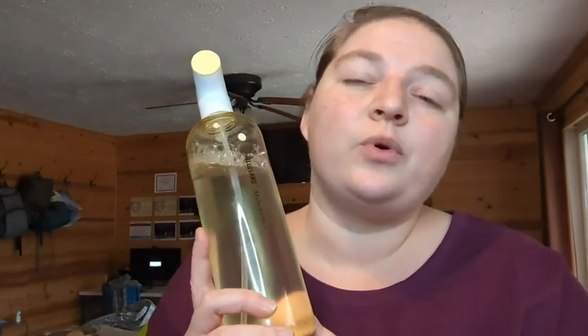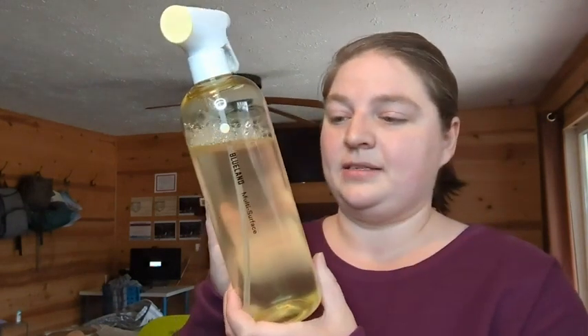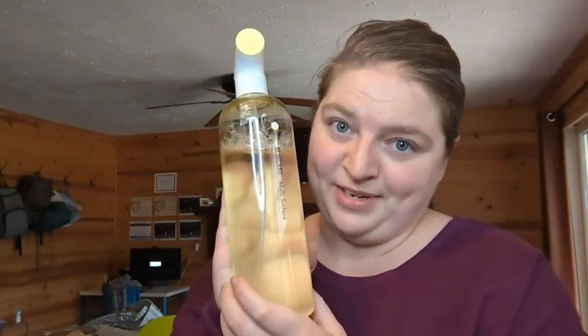If you're looking for alternative cleaners that are a little bit healthier, better for the environment, and not such strong chemicals for your family, this multi-purpose cleaner by Blueland is really nice. It's a really great choice and that's our point of view.